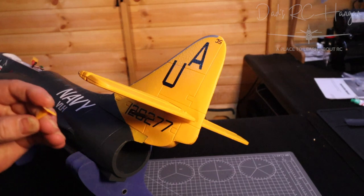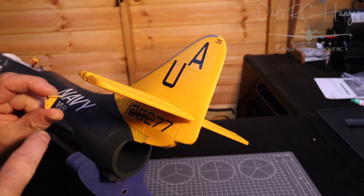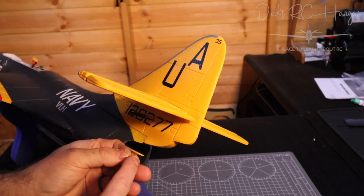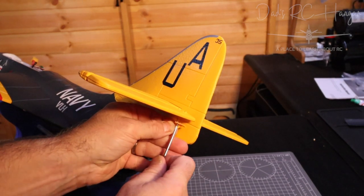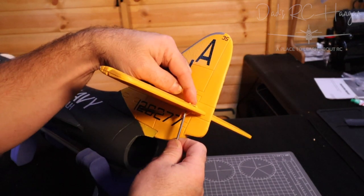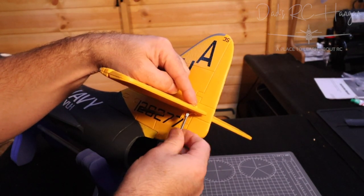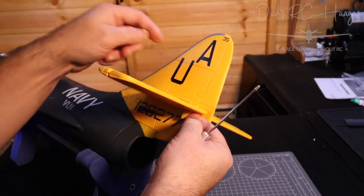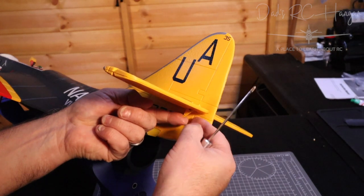We want the holes of the horn — or whatever this thing's called — to face the front of the plane, because that's where we will join our connections so we can control the elevators.